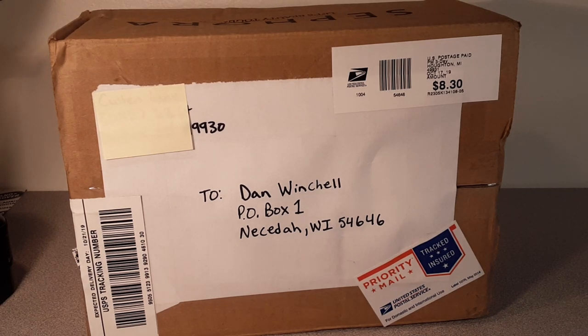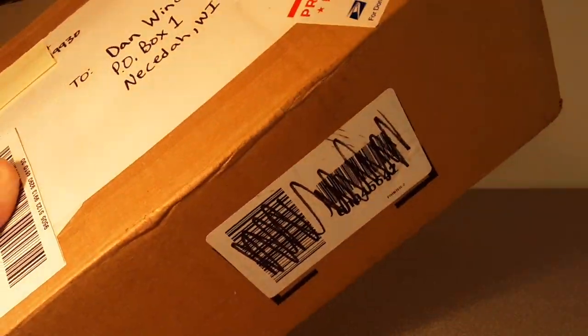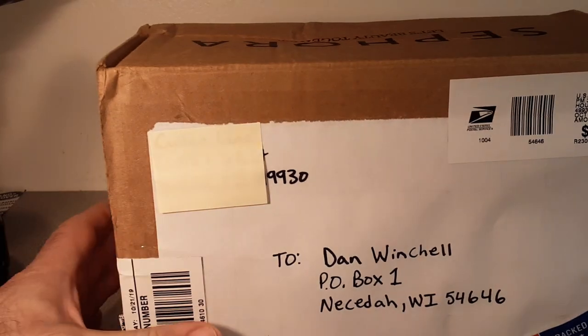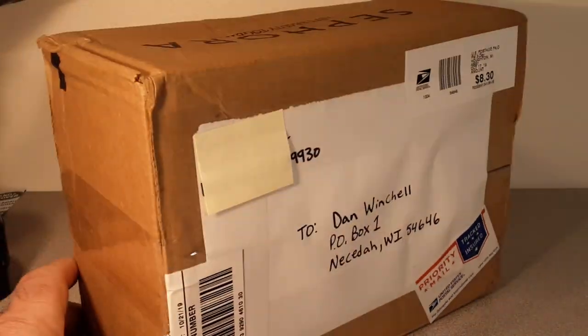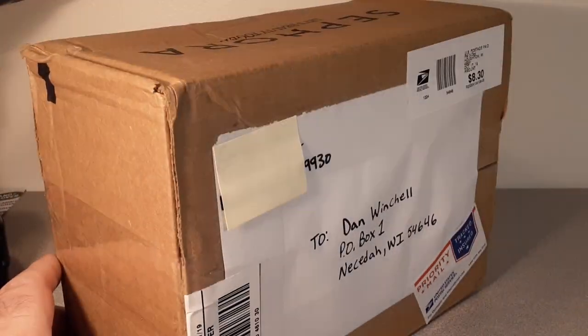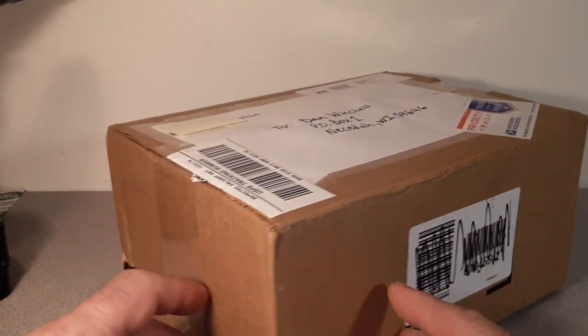G'day, g'day! How the heck are ya? This is your friend Dan. Welcome to Roverland! I've got a special treat for you guys today. It's kind of an unboxing, and hopefully going to be a model review as well. It's just a great show today, so we're gonna be doing some exciting stuff.